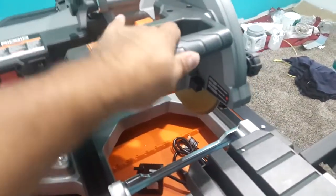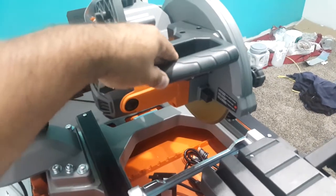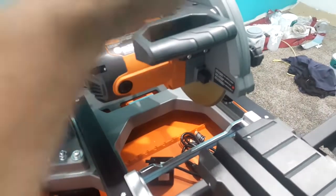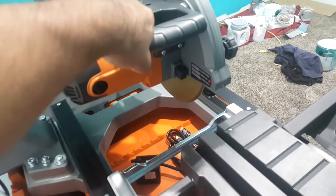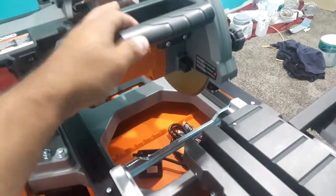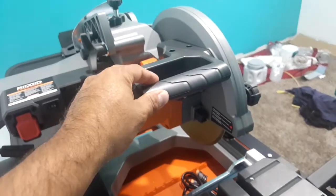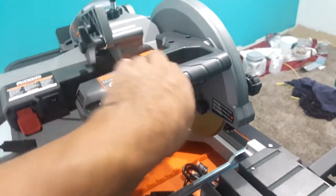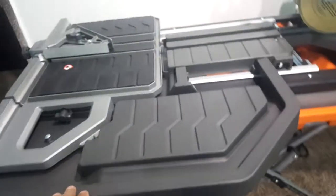Another thing I didn't like was the handle. For some reason the handle feels sharp and really cheap — like if you dropped it once accidentally it would break. It actually flexes a lot. I kind of wish they would have put that hex grip that they put on the drills and the impacts. It would have been nice if they had put that on there. But other than that, there's not really much to complain about.